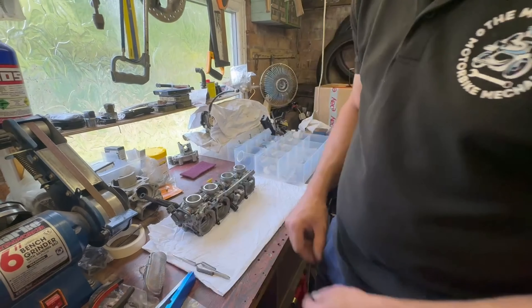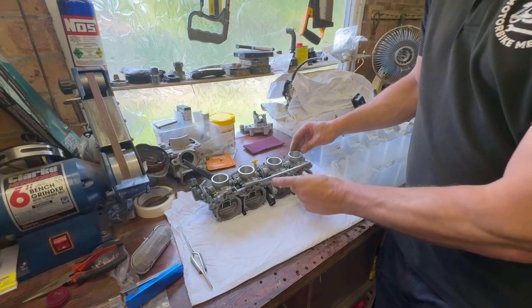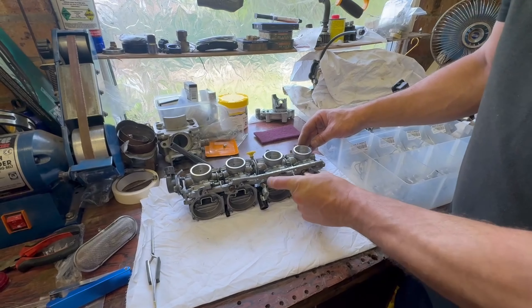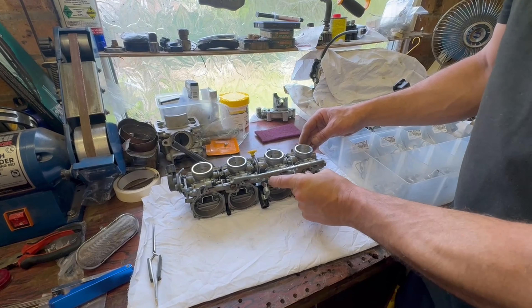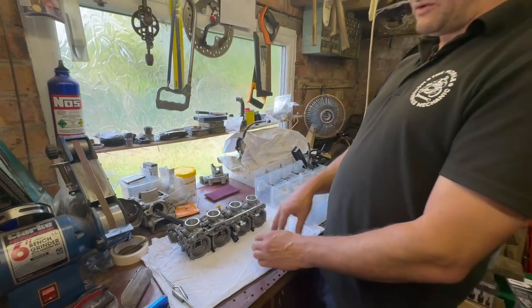One screw and two screws. Let's give that a try and see. There we are — and that's returning properly now, not sticking open. Brilliant.